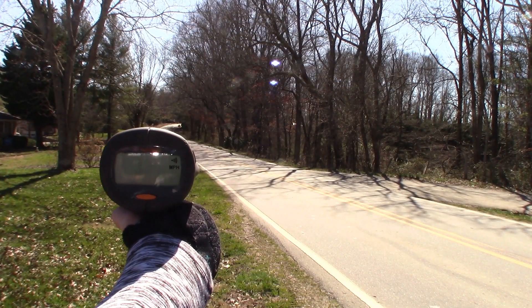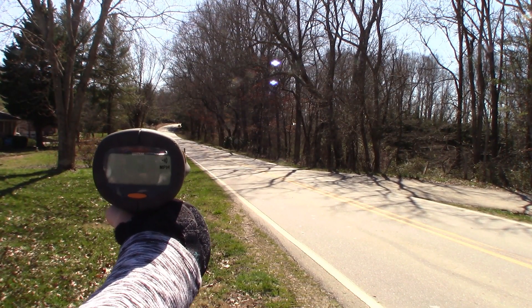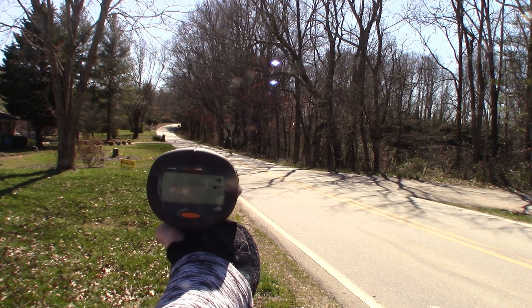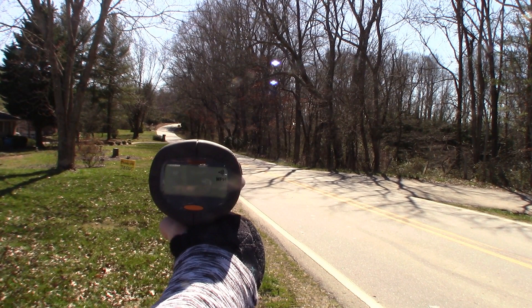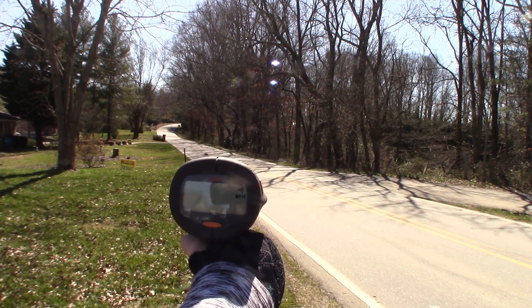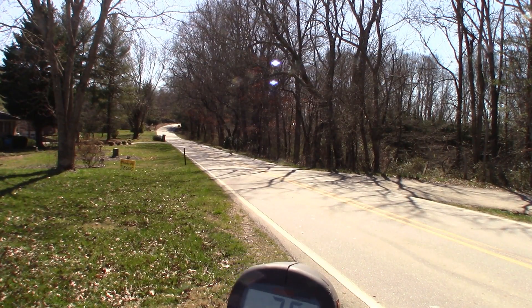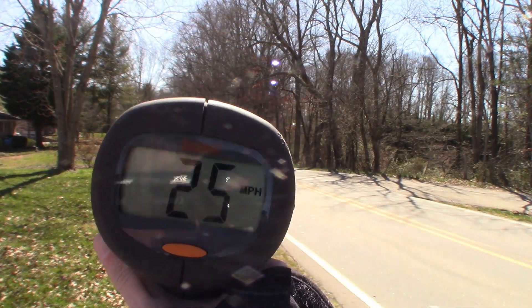Nickel metal hydride speed run. 25 miles an hour — okay, 25.